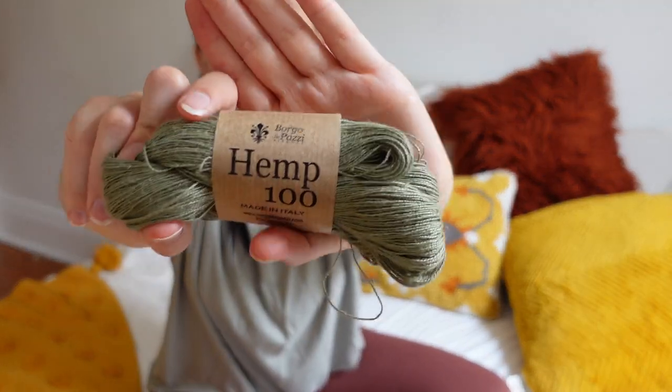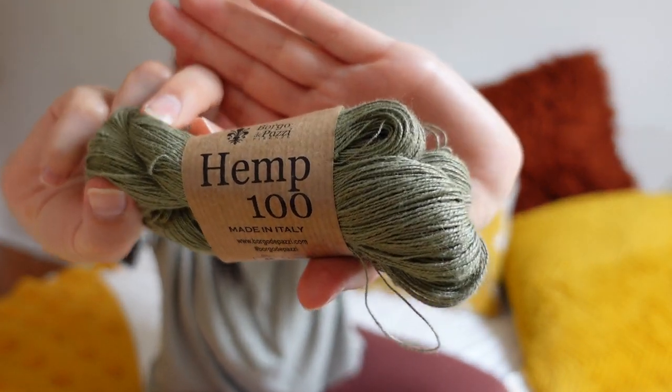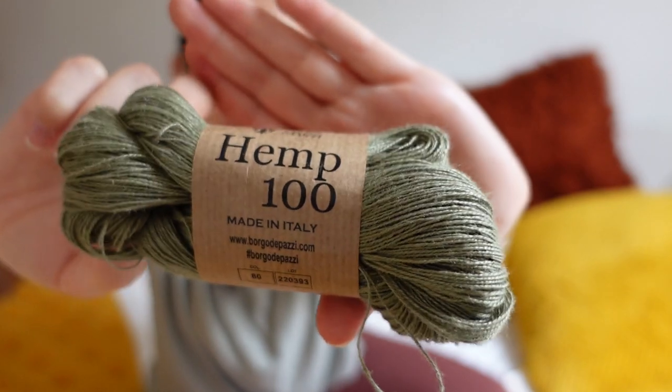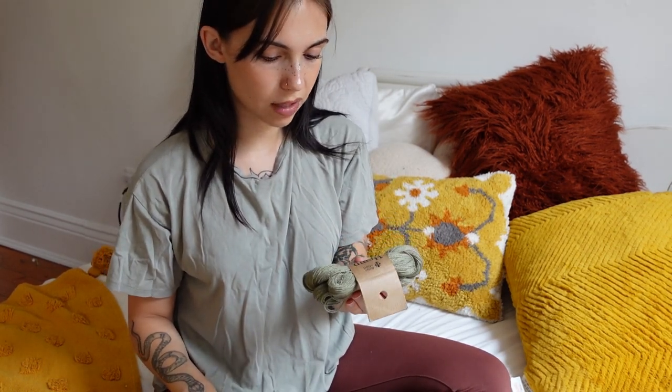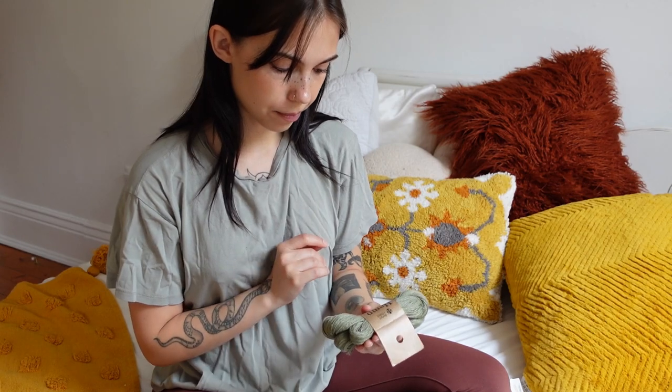Now for another one of my favorites — this hemp yarn right here. I really love the color. I'm just really liking green right now. I was drawn to this because of its lace weight. I've been really into crocheting lace tops lately, and I think it'll be really good for summer since it doesn't feel warm at all. It was $10 — very, very worth it. I think this will be an amazing fiber to work with.